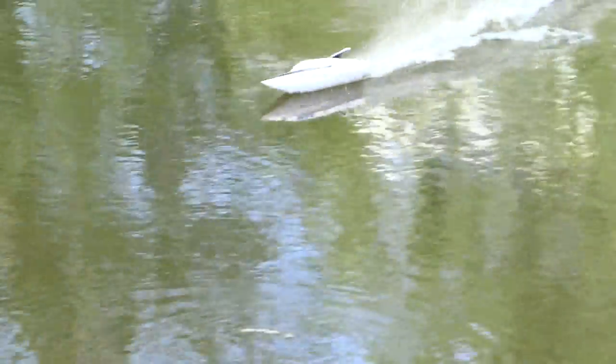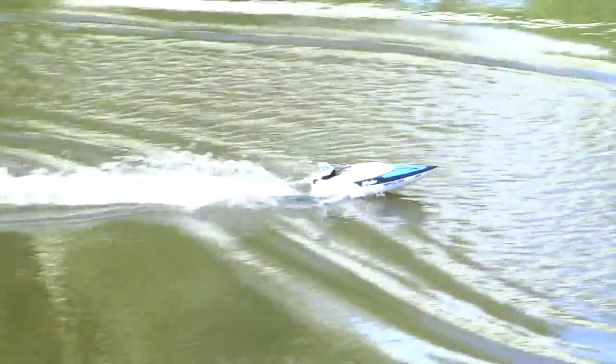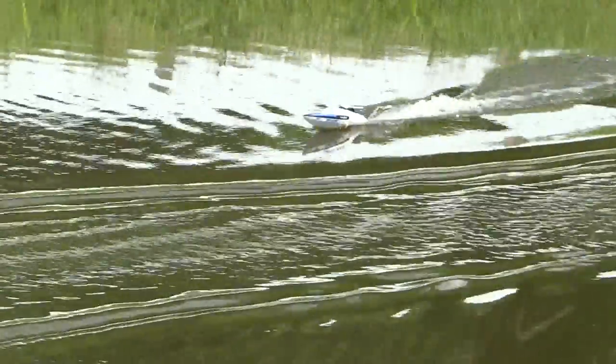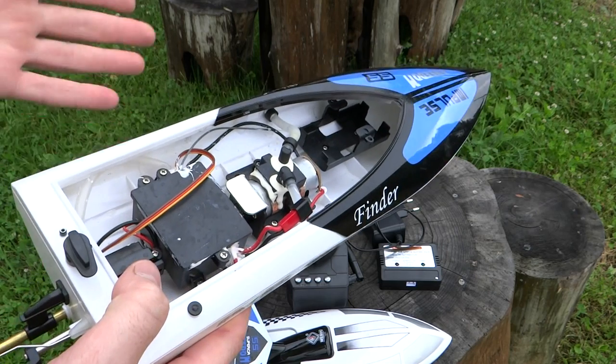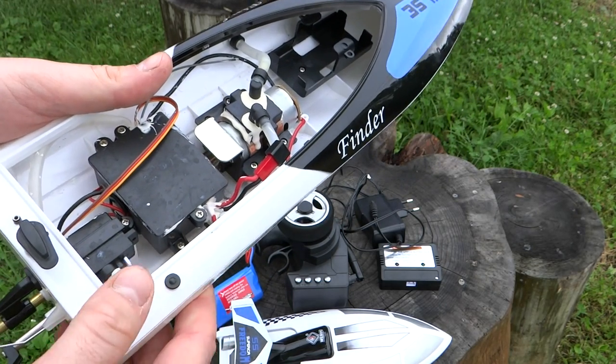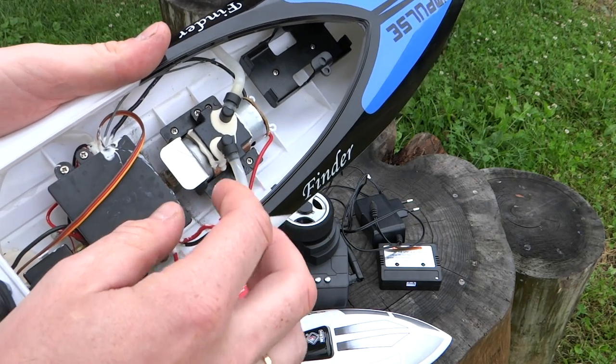Этот катер — мой первый, поэтому мне трудно сравнивать, но он вполне меня устраивает. Катер гоняет достаточно бодро, получаете массу удовольствия — не только вы, но и дети. Нареканий к нему у меня нет вообще никаких.